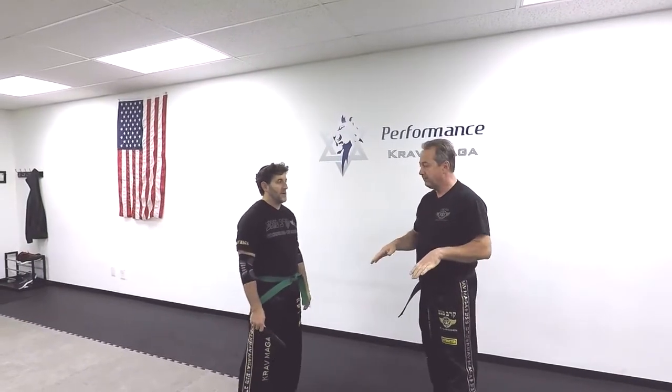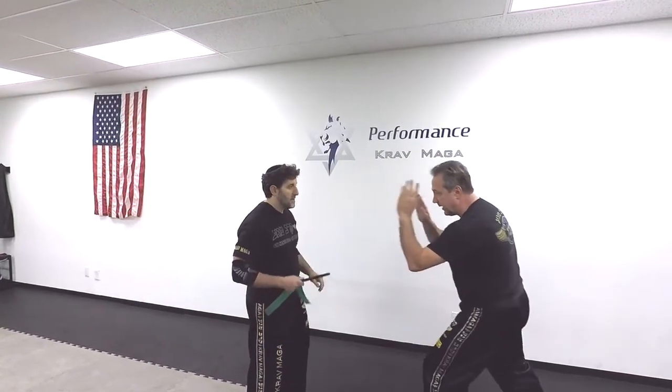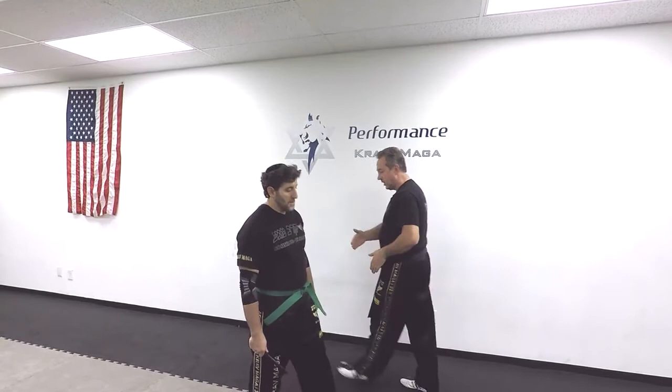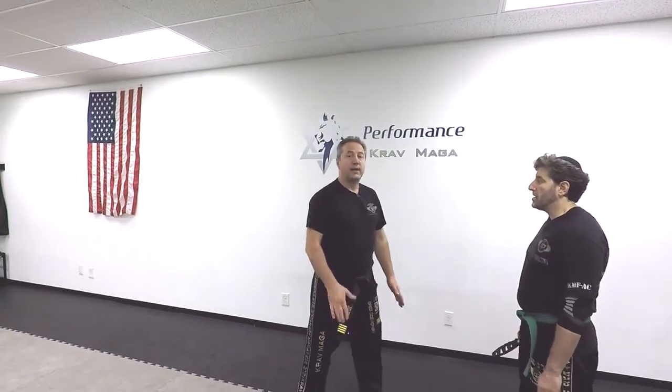This technique is good if I was already ready for the attack, so my hands were up and I could do the round defense. But what happens if I'm not ready and my hands are down? Then I won't have enough time to bring my hands up. So this is what happens.